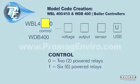The model code begins with either WBL or WDB. For the WBL, the first selection is control. The number 0 represents 2 powered relays, and the number 1 represents 6 powered relays.